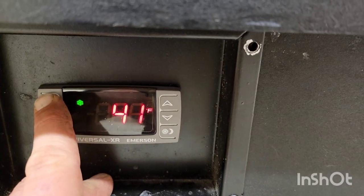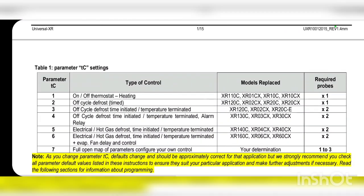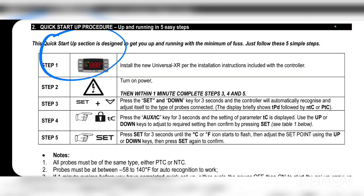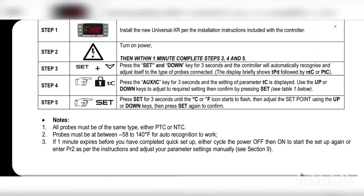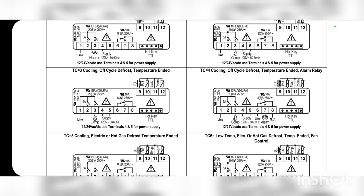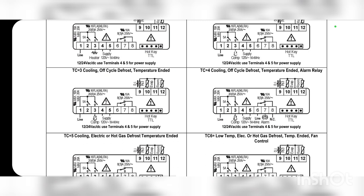I just wanted to show how to do that quick startup procedure. You turn it off, turn it on, then hold Set, hold Set and Down, navigate to TC, and hit Set. Now I set TC to 3, which was actually a mistake — I was looking at a completely different manual. We did discuss earlier that TC 3 would have worked just fine, but I ended up using TC 4. For the rest of this video I'll refer to it as TC 4.